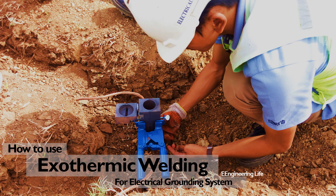We're back for another requested topic — how to use exothermic welding for an electrical grounding system. As we all know, grounding for electrical systems is important, which is why we give attention to installing it properly.